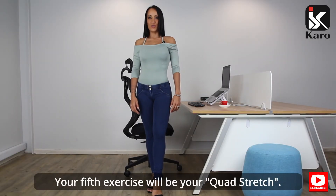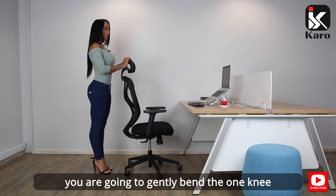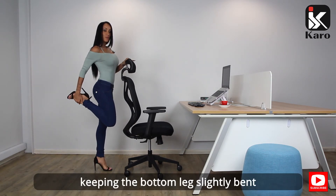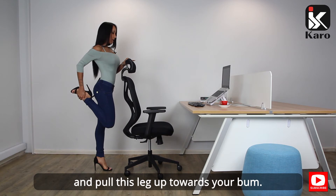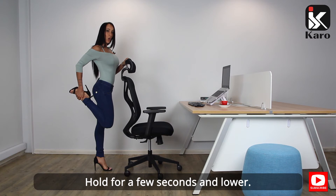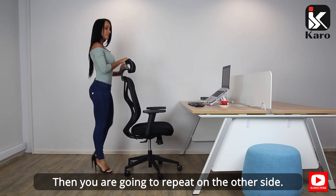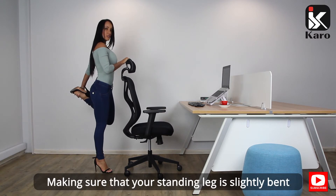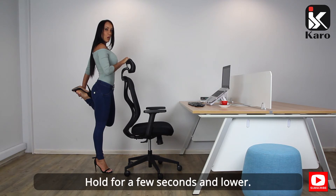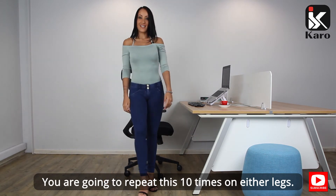Your fifth exercise will be your quad stretch. Standing at the back of your chair, holding your back rest, gently bend one knee, bringing the other leg up, keeping the standing leg slightly bent, and pull the leg up towards your bum, feeling the stretch in your quad. Hold for a few seconds and lower, then repeat on the other side. Repeat this 10 times on either leg.